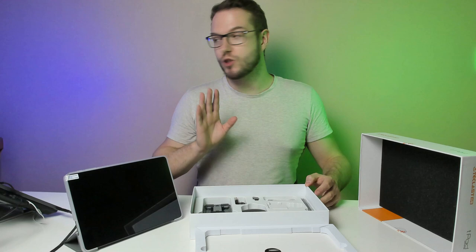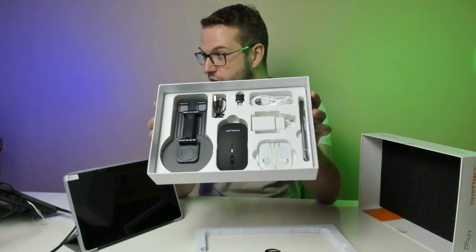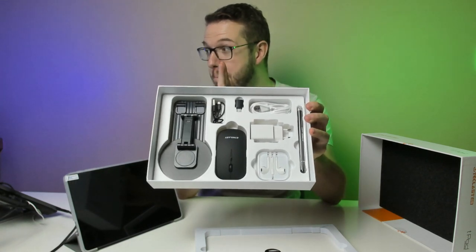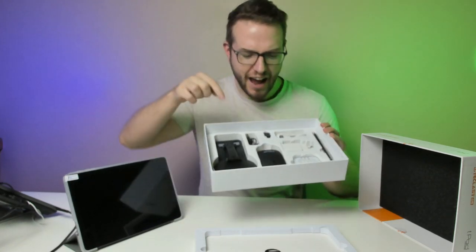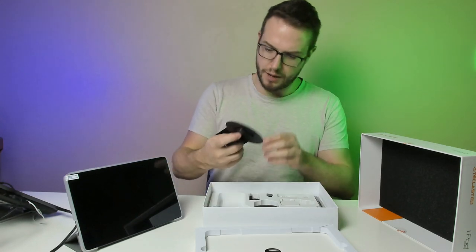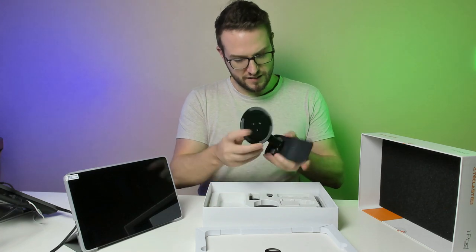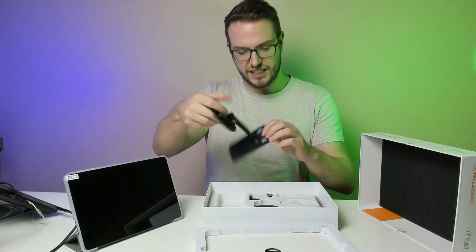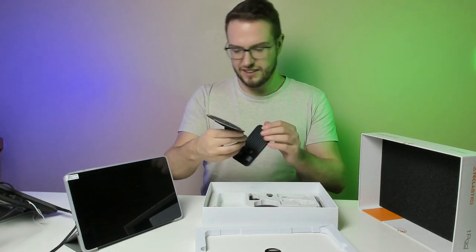I was not expecting that. Look at this guys — we have a stand, a mouse, headphones, charger and adapters. That's unbelievable. And a pen! So we have a proper stand for it. It's pretty thin. You can mount it from here or like that. That's cool.